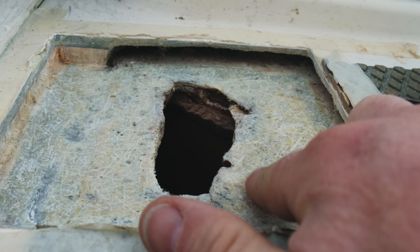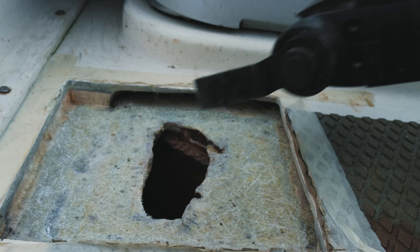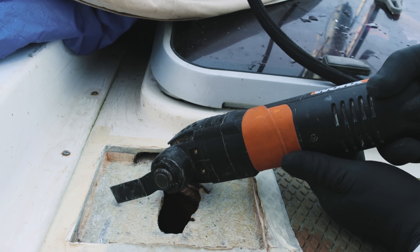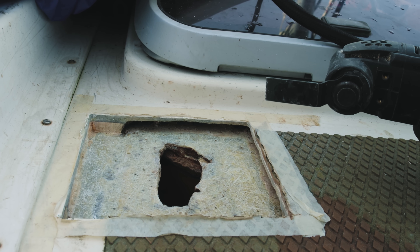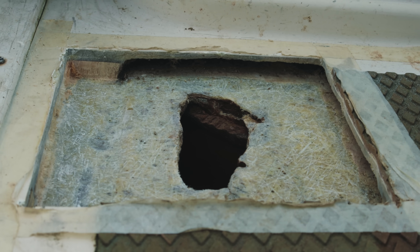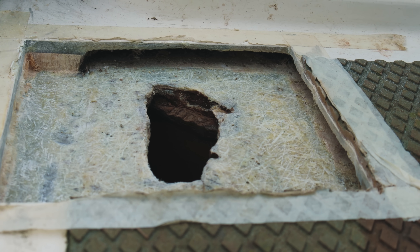Cleaning all this off gives it a better mechanical bond with whatever you put on top. You can see where the contaminants are, where some of the dirty colours are. The smell is like a sulphury, horrible, typical fibreglass-that's-been-immersed-in-water-for-a-long-time smell.